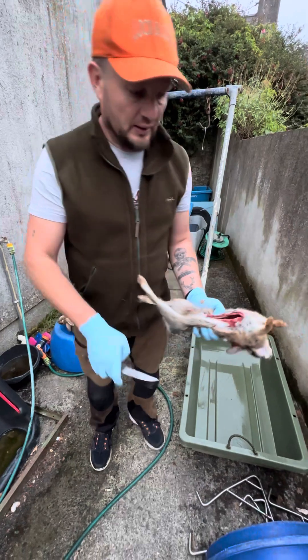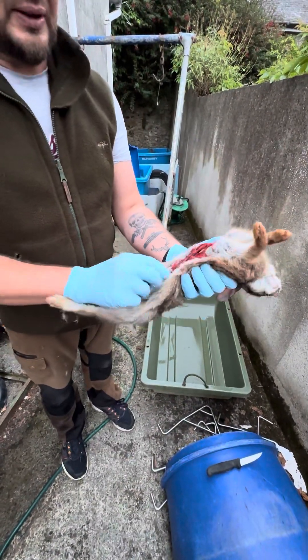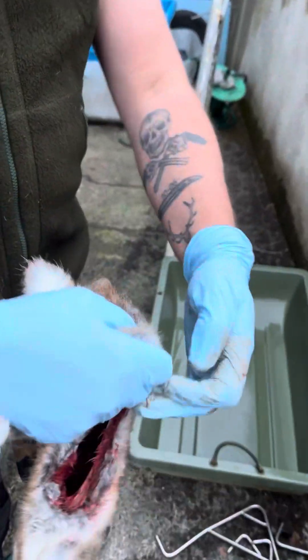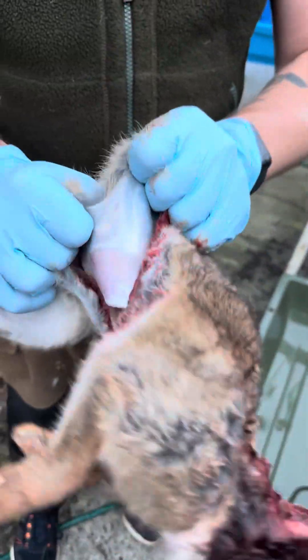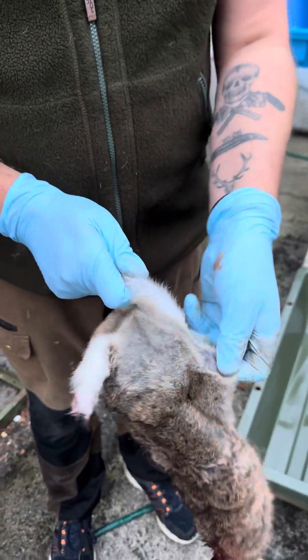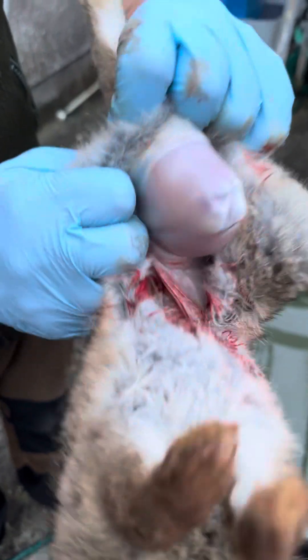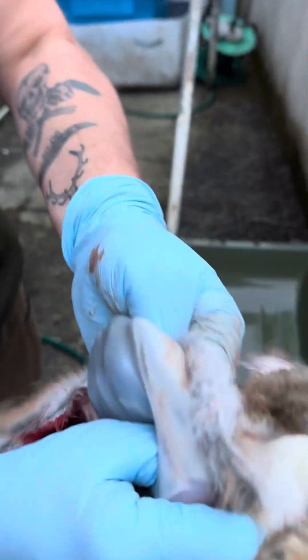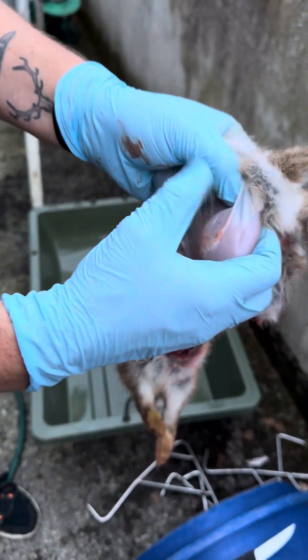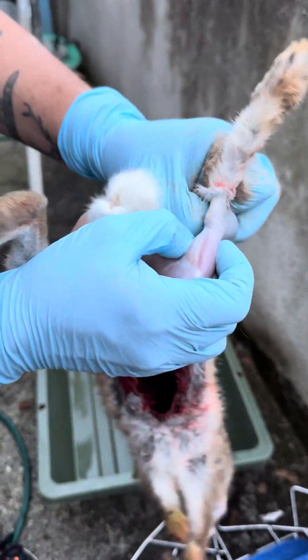It's quite a simple job. Basically, put your thumb in there and turn them inside out on both sides. Just clear the two legs once you have it through, then just peel this back — again, peel this back.